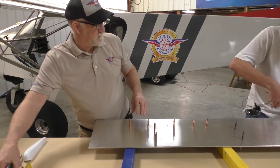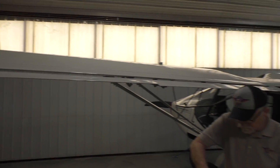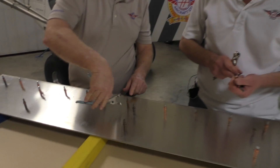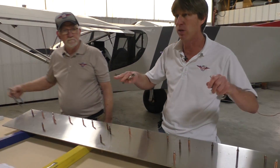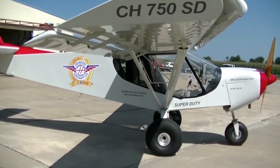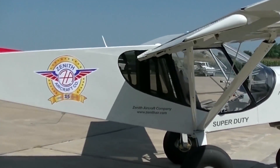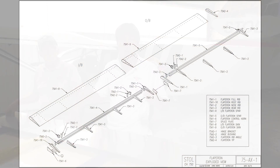This is the outboard section. The flaperon sections, as we can see, are split up into two sections, which makes it a lot more manageable while you're working. The reason they're split in two sections is that when Chris designed the 701 or 750, he didn't want to make it complicated for customers — building a twist in the wing with all jigs and fixtures. So you build two sections and then offset the outboard for the stall characteristic.